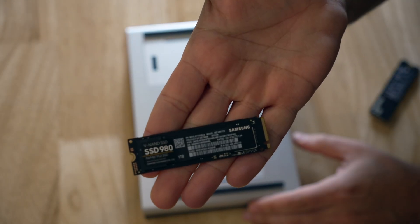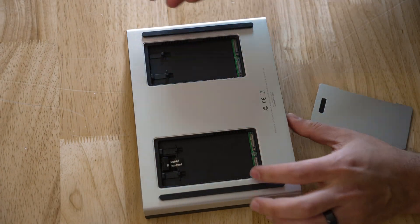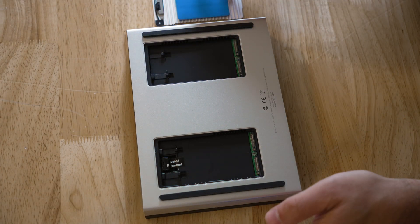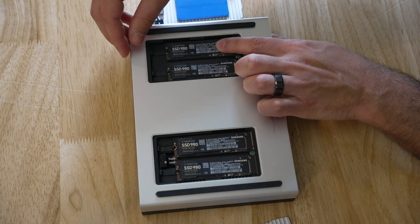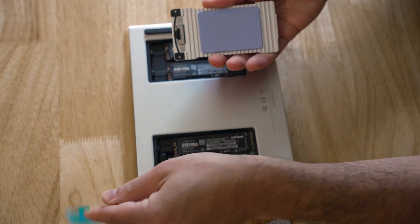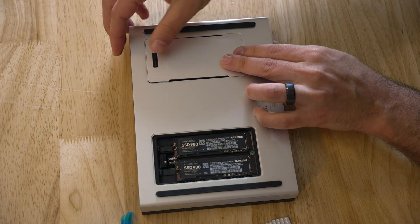To install the four Samsung 1TB NVMe drives we need to remove the lids that act as heat sinks covering the NVMe slots. Once we do that we can insert each of the four drives, remove the plastic film that protects the thermal pads, and finally replace the locking lids over the NVMe drives.